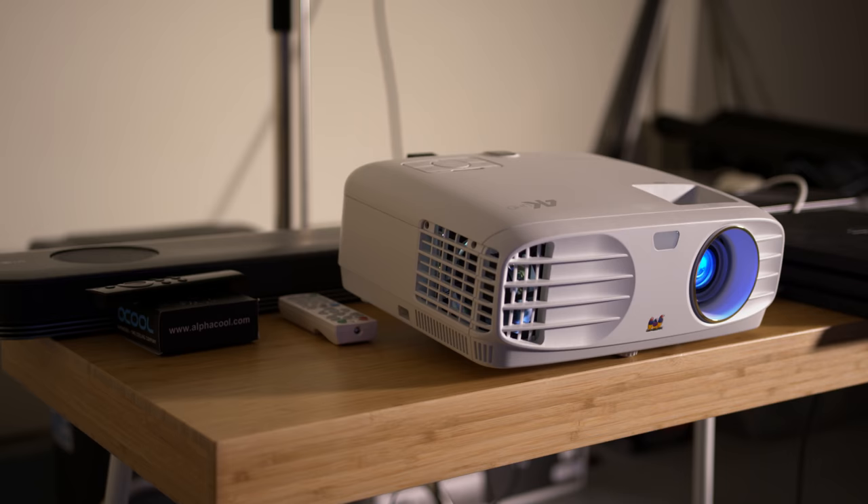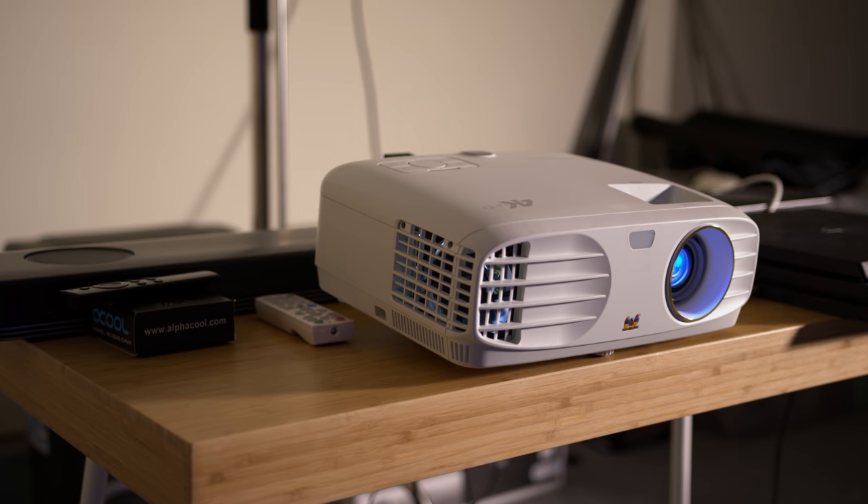The audio quality on the projector is pretty bad. It's a 10-watt speaker, and even at max volume it doesn't get that loud and the quality is not great. I do strongly recommend using an external audio source. For our setup, we are using an LG soundbar, and it sounds so much better.